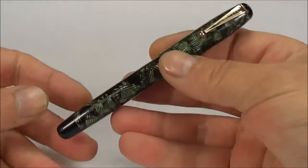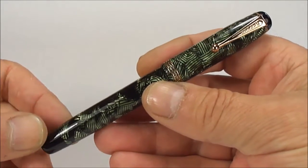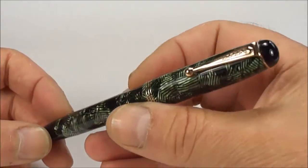Hi everybody, Steph here and what we've got today is another absolutely gorgeous pen. What we have is a Parker Televisor Fountain Pen — it's a button filler which we'll show you in a moment.